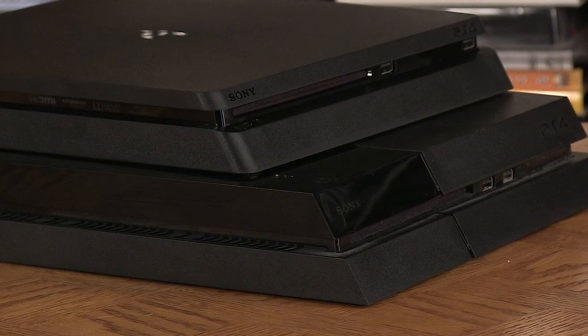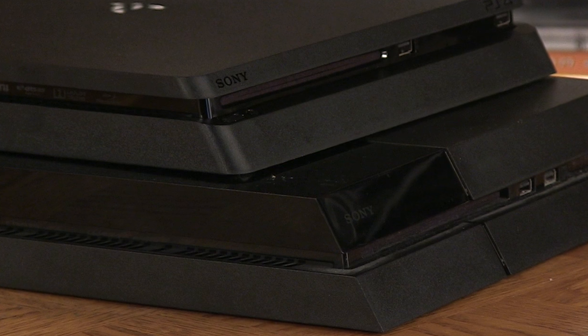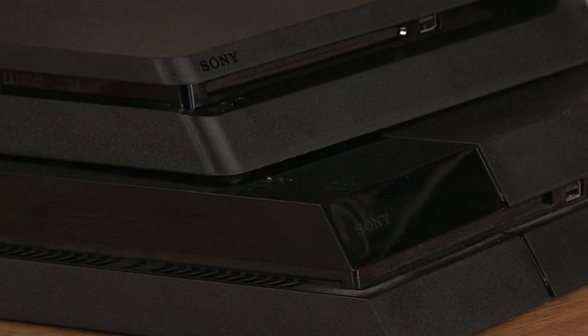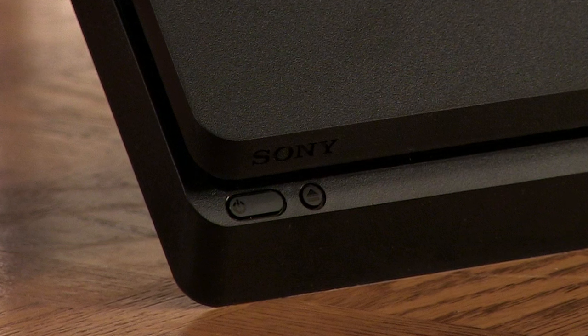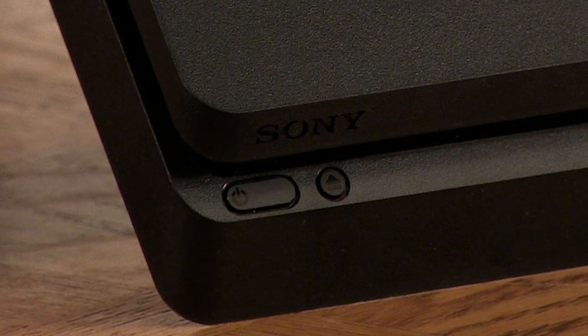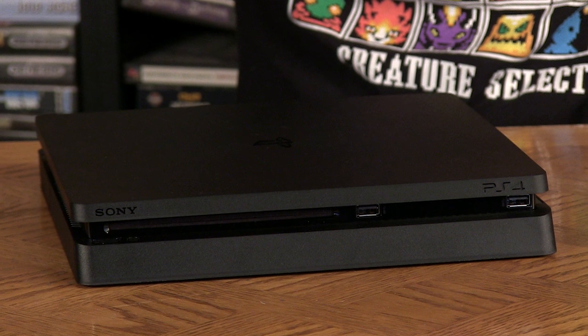The power button and eject button are now on the left side — they're no longer kind of in the middle. That's a welcome change, because I would always get mixed up and press the wrong button on the PS4, especially at night. I'd always be pressing eject when I wanted power, or vice versa. On this one the buttons are side by side, so I like that a lot better. So the real question is: should you buy the PlayStation 4 Slim?